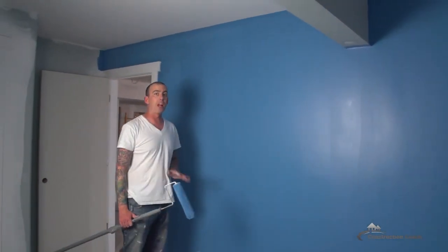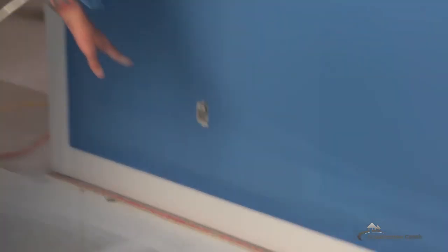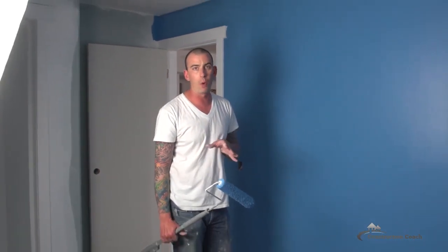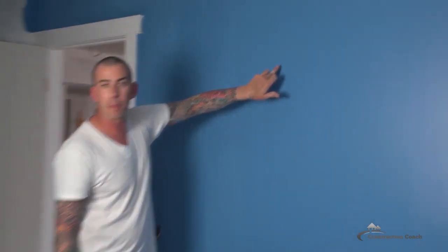That looks pretty good for our first coat. You can see along the bottom here it's drying different where my overspray was. So just as I suspected, it's going to need a second coat, maybe even a third. Some of the primary colors are a little harder to paint.